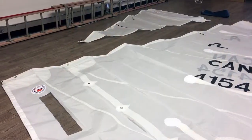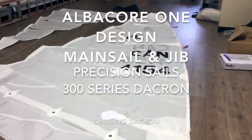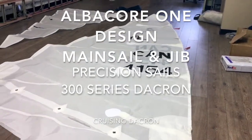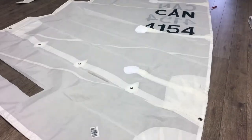Good morning! Ron here from Precision Sails, doing a walk around a couple of really nice sails. These are both for an Albacore one design — a mainsail and a jib. The Albacore is a very nice little boat with lots of racing going on. I love these boats; they're lots of fun to sail. Let's take a quick walk around the mainsail.